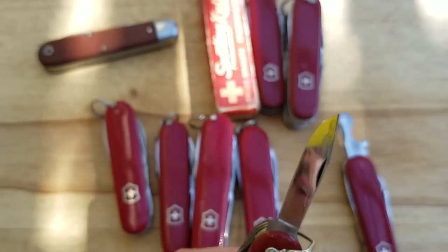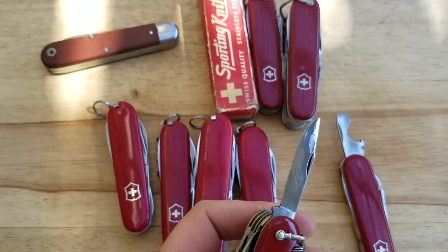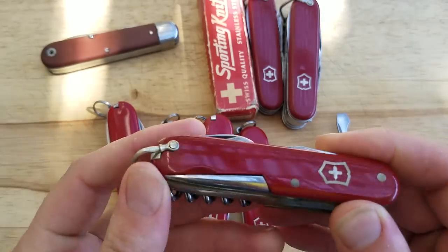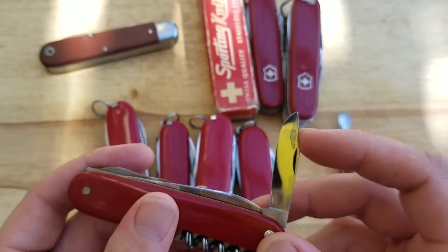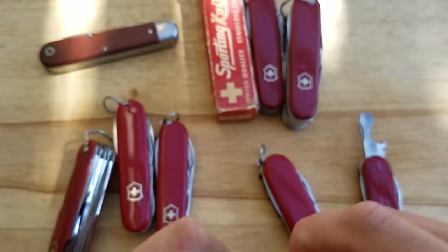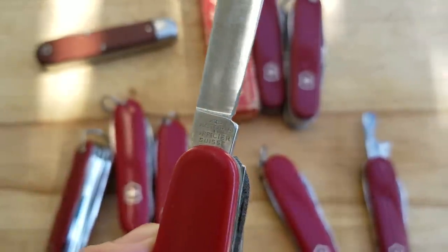And the infamous clip point small blade. I think different people have different definitions of what vintage is. I think I read somewhere for knives that 50 years old is vintage and 100 years old is antique, but these days I think vintage is used pretty loosely. I define it as having that clip point blade, which makes it vintage, because they stopped that in about 1973 or 1974. Or having this Victoria stamp — Victoria Officier Suisse — they stopped that around 73, 74. So if it's got one of those two features, I call it vintage.